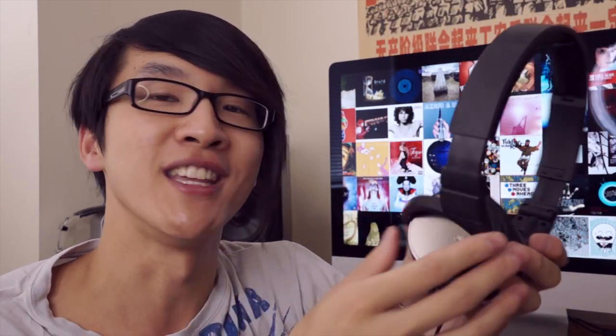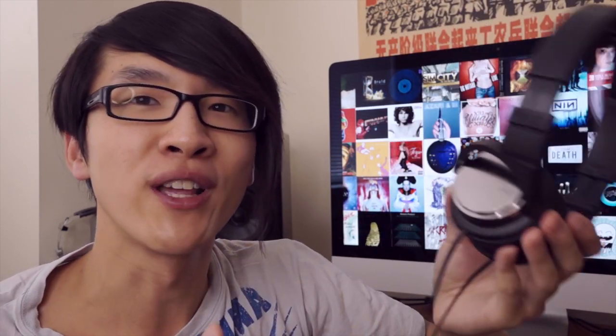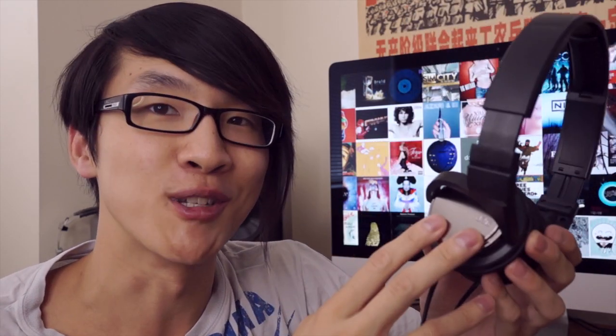I did get a lot of comments recommending that I check out these headphones — the JVC HA-S500s. These retail for something like $44 on Amazon, and I got these used on the headfi.org for sale forum for about $34. And I've got to say, for the price I'm actually really impressed, so let's take a closer look.